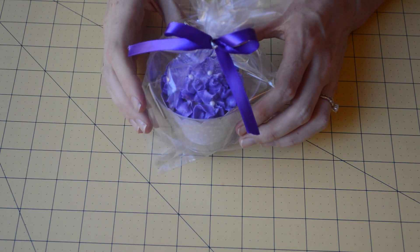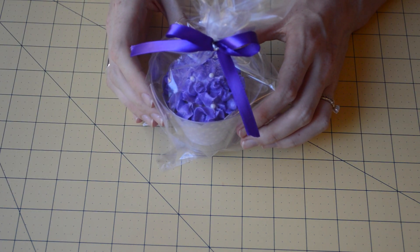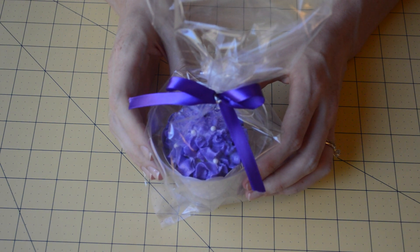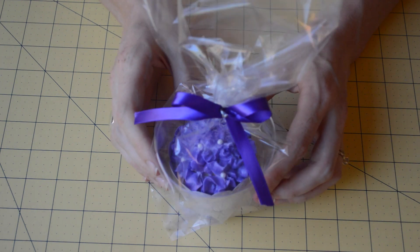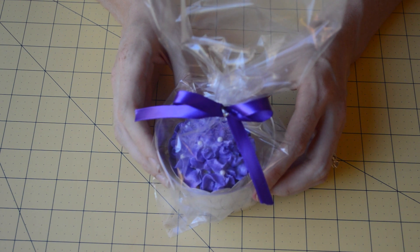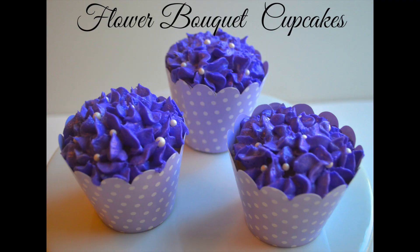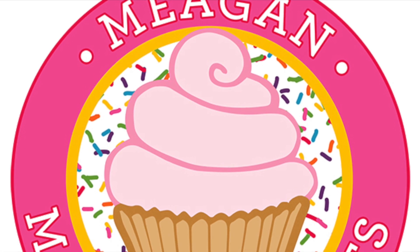Thanks so much for tuning in. I hope you'll give these flower bouquet Mother's Day cupcakes a try, for your mother or any other mother that you love. Be on the lookout for new videos so you can learn more cupcake tips and tricks. See you next time!